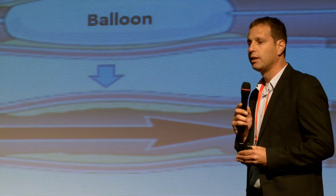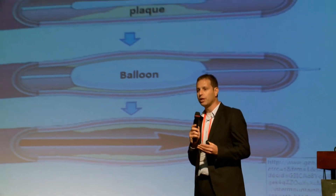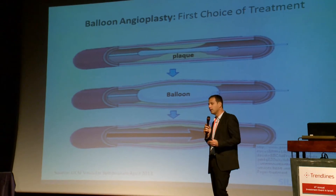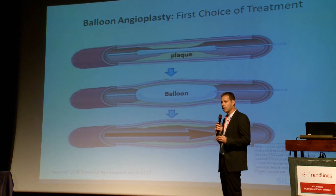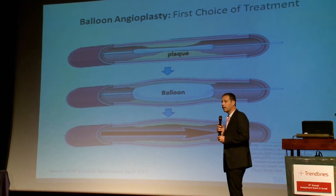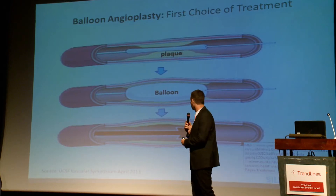The gold standard interventional treatment for PVD is called balloon angioplasty. The physician inserts a long balloon inside your leg and then inflates it with high pressure in order to compress the plaque against the artery wall and restore blood flow to your legs.